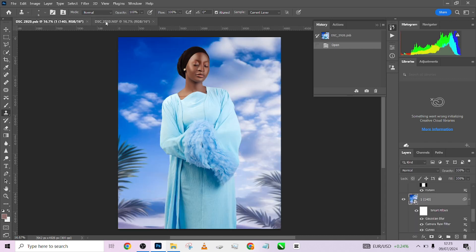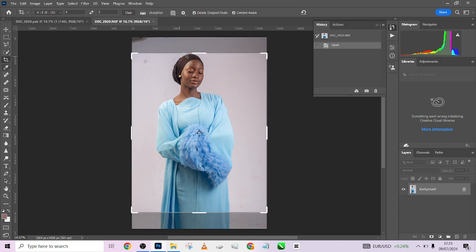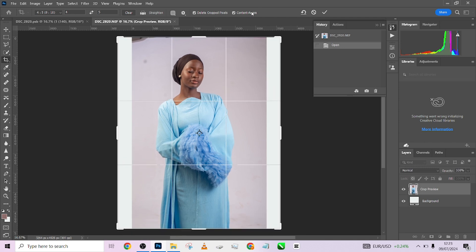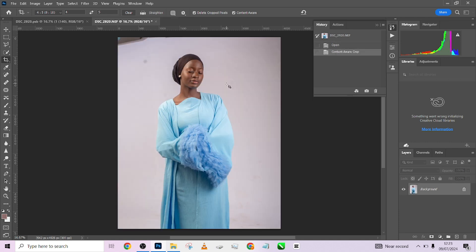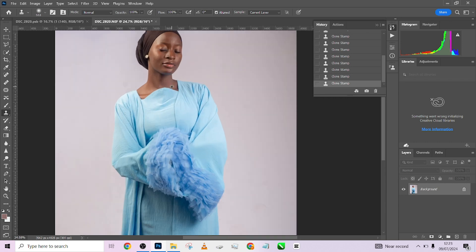So let's get straight into work. This is the image we are using. The first thing we're going to do is crop our image — I'm going to crop it four by five, just like this. Make sure that content-aware is turned on, press OK and allow Photoshop to do its thing. Now I'll use my clone stamp to just take away this area. Very important — and we're done.